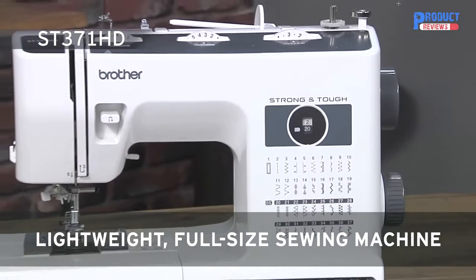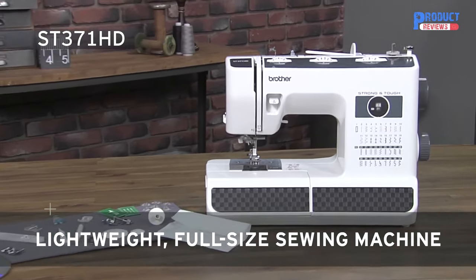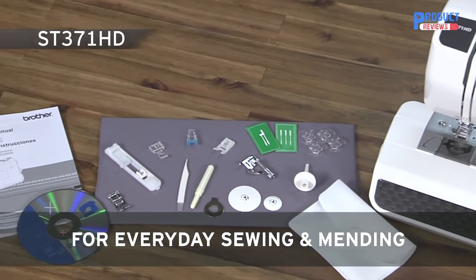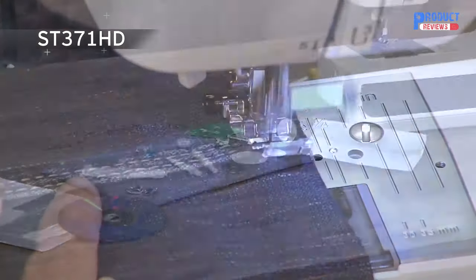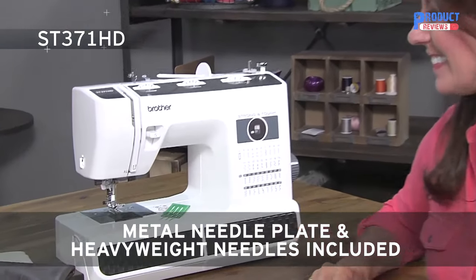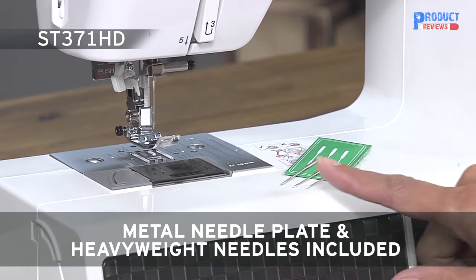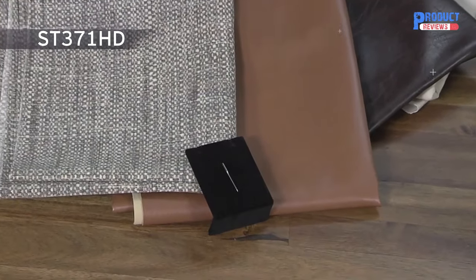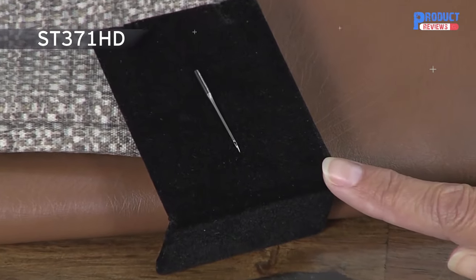The strong and tough ST371HD is the perfect machine for everyday sewing and mending on everything from durable outdoor fabrics to lightweight, elegant silks. This machine can handle layers of heavy fabrics due to the included metal needle plate for smoother fabric feeding and a heavyweight needle set. This includes a number 16 needle, great for heavyweight fabrics such as denim, canvas, and duct cloth.